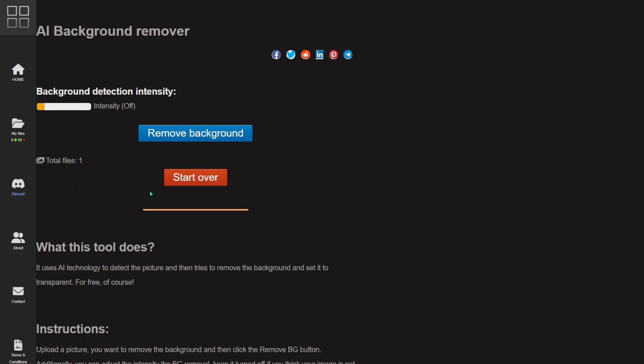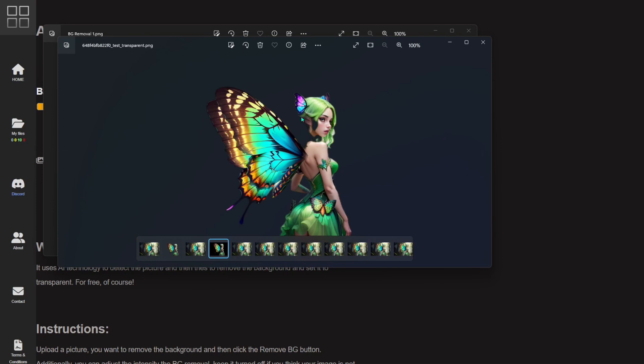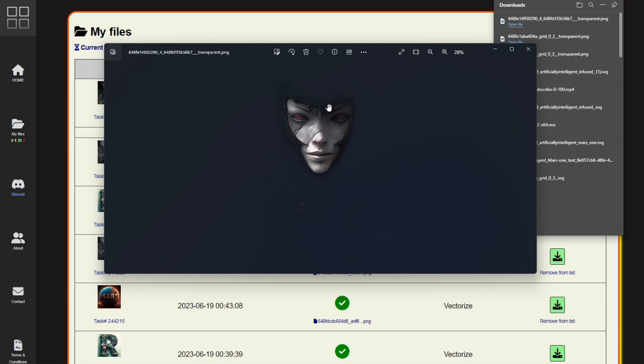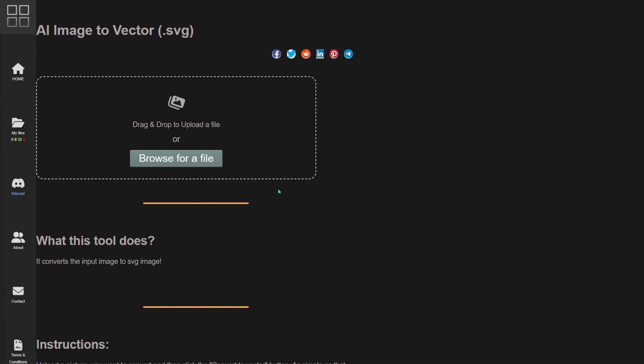Now let's test the background remover. I'll browse for the PNG we just created. I'd leave the intensity off — setting it to one or two both kind of removed the hair in the back. I tested three other pictures: an 'R' letter I made in MidJourney combined with a bouquet of flowers came out pretty good. The next image lost some of the body. Letters are much easier for background removal. Try upscaling the image first before using the background remover.